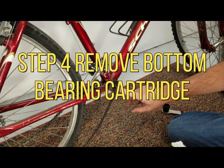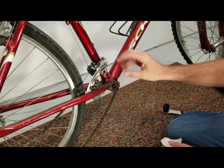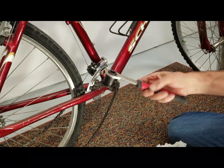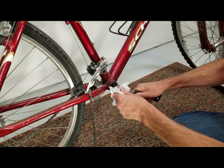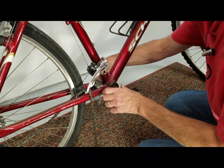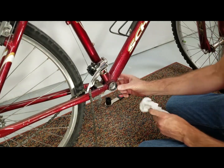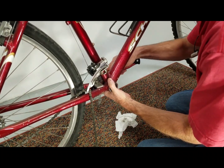Next is taking out our bottom bracket itself to clear out that shell. Lots of folks will suggest taking the chain off and the derailleur off at this point — I would say do not do that. Hold off and wait to make sure your motor is going to fit. So grab your bottom bracket tool. These can be very tight. There's our cartridge — it's a 68mm. We know our bottom bracket width is 68 millimeters, so it's going to work perfectly for the kit.